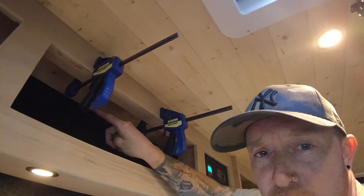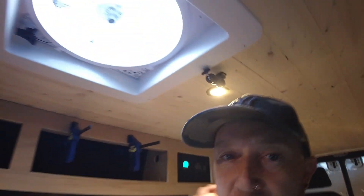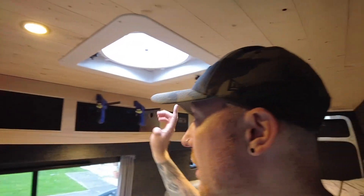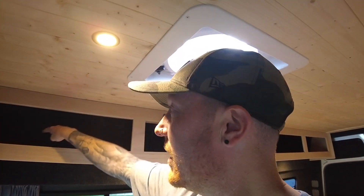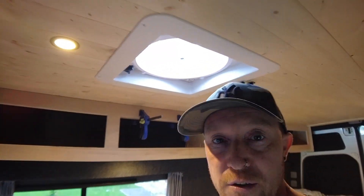Just going to quickly show you — I'm putting batons in behind here that are going to hold the hinges. We just do a baton for each one, get the hinges nice and wide apart so they don't get in your way when you're going in there, and then we'll get the doors cut and fitted.